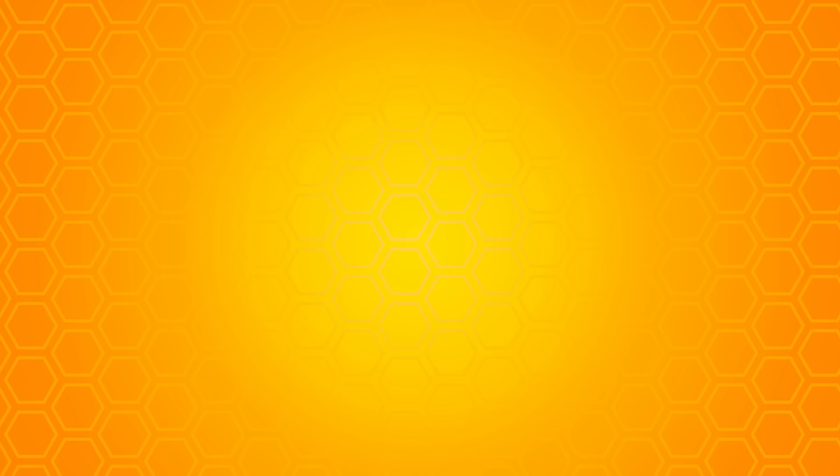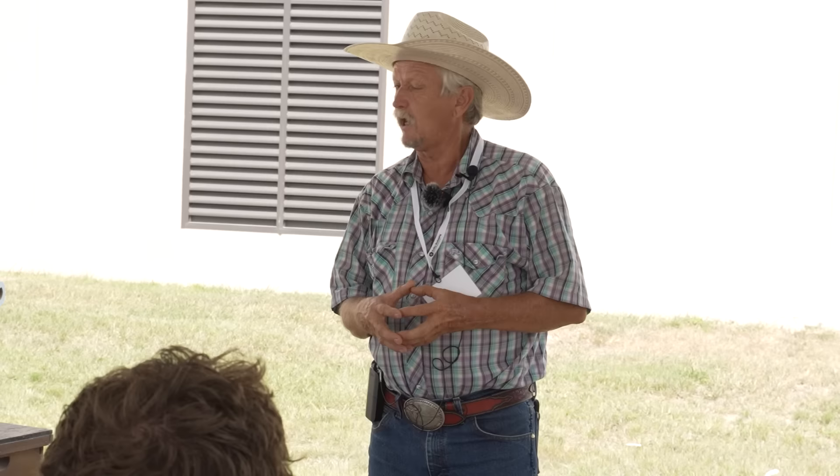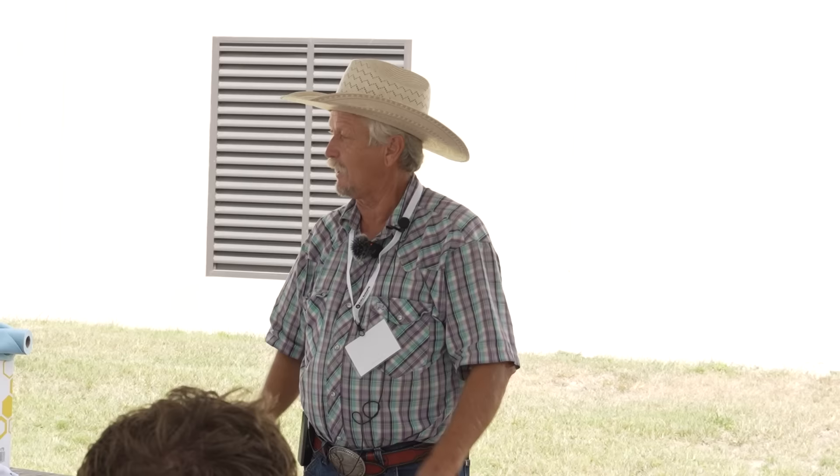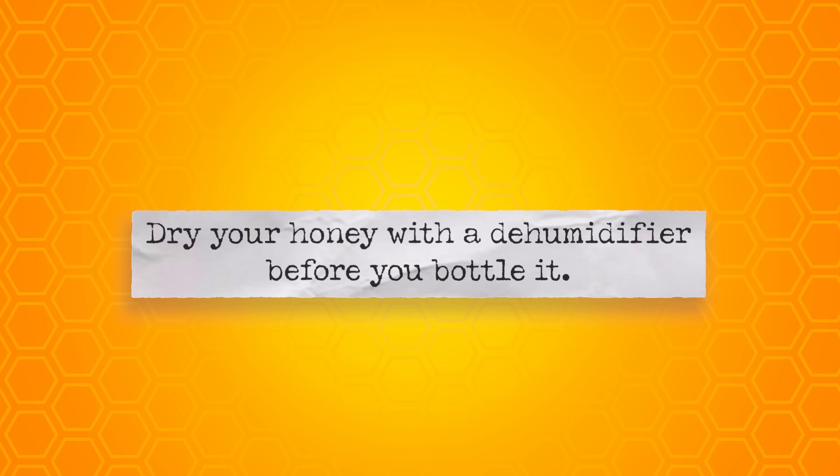Just because comb honey is capped doesn't mean it's good — it can ferment. In 1982 I had two supers of honey totally ferment that were fully capped. The myth that 'if it's capped it's fine' is not necessarily true. You need moisture down to under 18 percent — 17.4 or 17.5 is much better. I had 18.2 honey ferment once; it blew the lid off the bucket, turned buckets over, and I went running downstairs in the middle of the night thinking someone broke in.